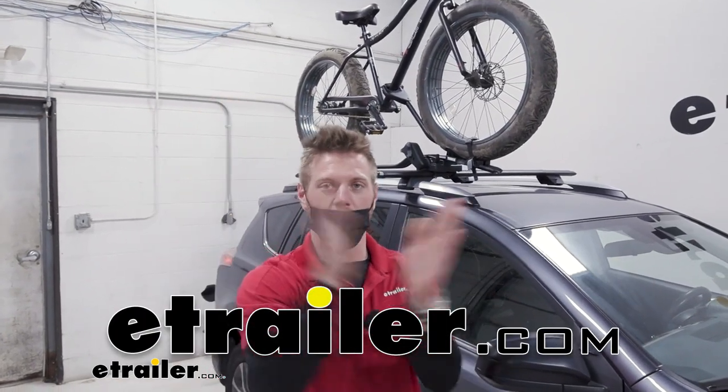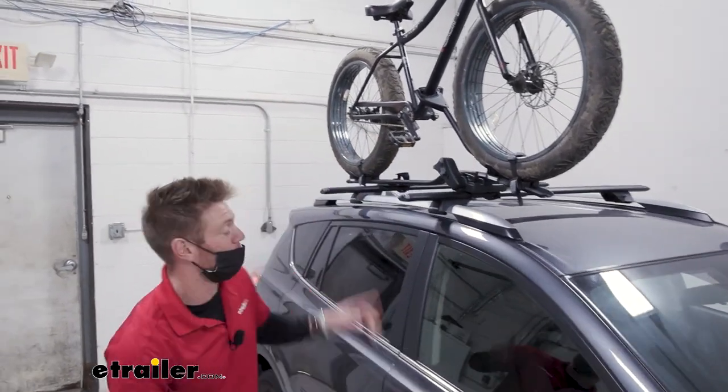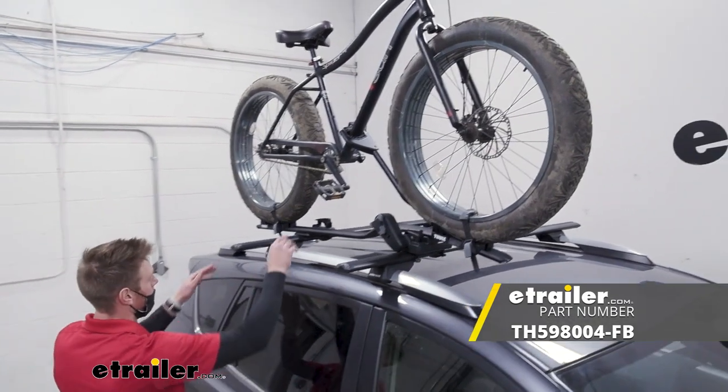Hey everybody, Adam here with E-Trailer. Today we're going to be taking a look at the Thule ProRide roof-mounted bike rack.